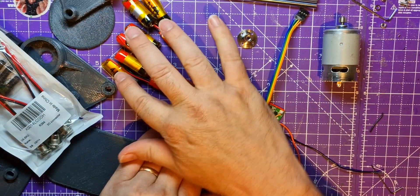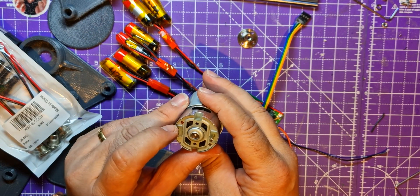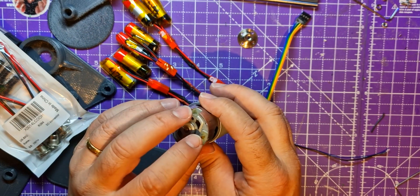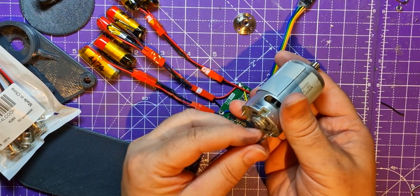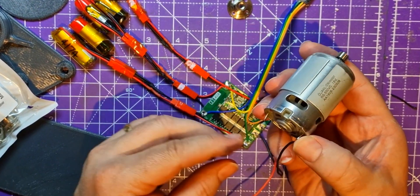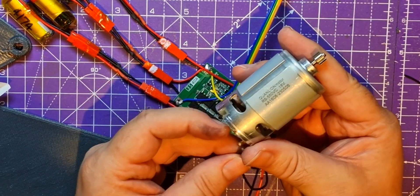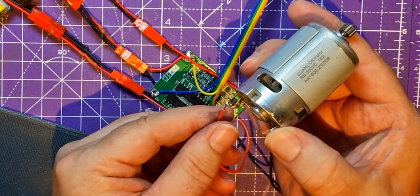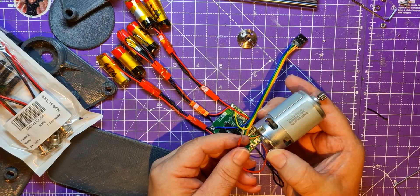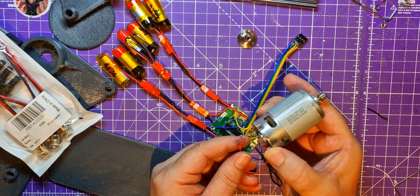The motor has a little red bit there so I'm assuming that's positive and that's negative. To be honest I'm a bit scared using these cells for this - I've got a feeling they're not really capable of it and I don't want to set fire to anything. But let's just try it - oh man, that made me jump! Yeah, so it does work.